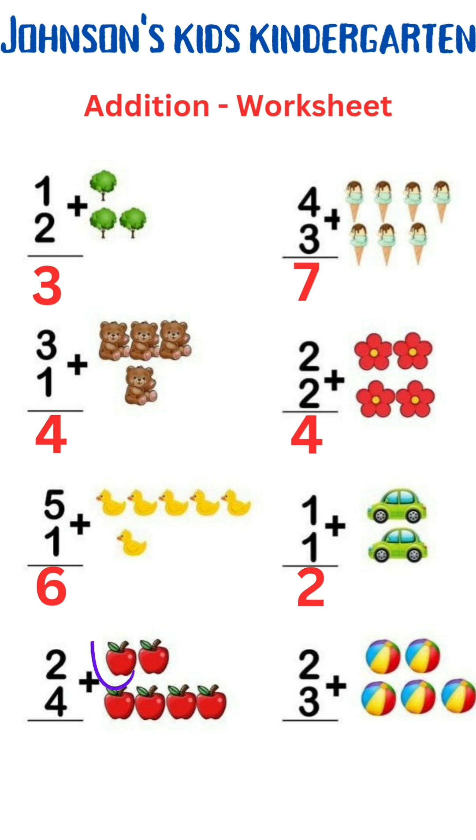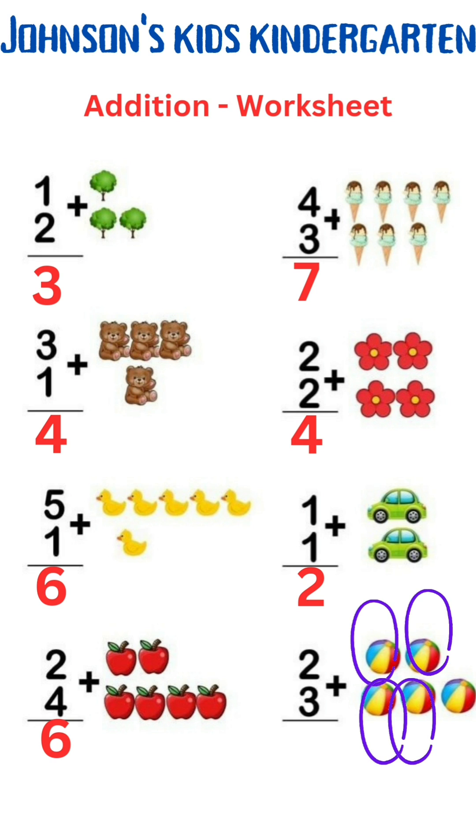2 plus 4 is 1, 2, 3, 4, 5, 6. 2 plus 4 is 6. 3 plus 2 is 1, 2, 3, 4, 5. 3 plus 2 is 5.